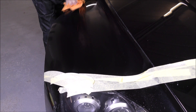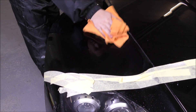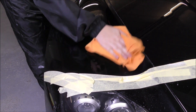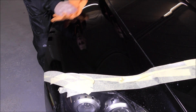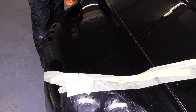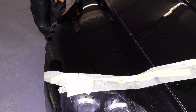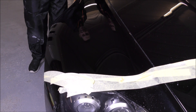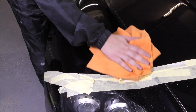A big tip for body shops: definitely get yourselves a DA polisher. Even when you're just finishing your polishing off — even if you're using something like a RAW 620 fine finishing compound — just go over it with a DA polisher. It makes a massive difference over a rotary.